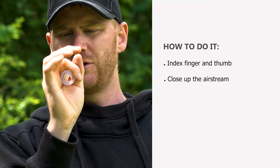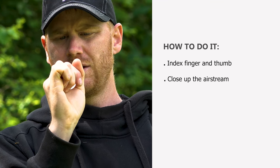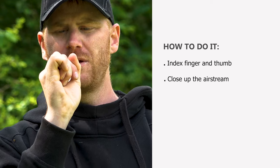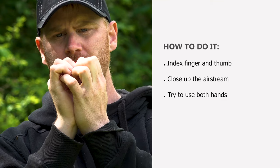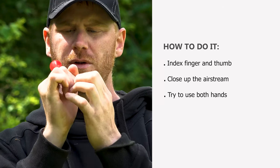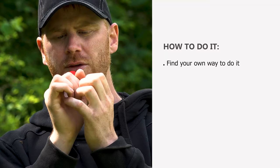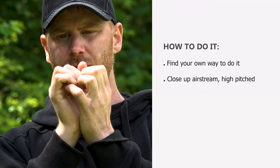So when you're going to make the high pitch sound, what you do is you start with an open hand and then you slowly close it, like this. It might be easier to use both hands, and eventually you're going to use both hands anyway. Some of you might have a problem with closing up the air stream, and if you do, just don't think about it — just play around a little bit. Find your own way to do it. It's just important that in some way you close up the air stream to the flute to make the high pitch sound.